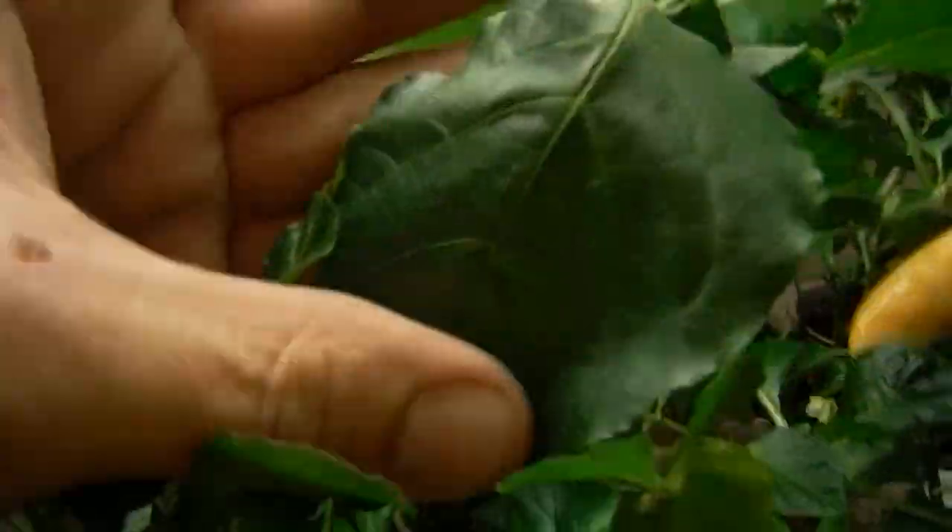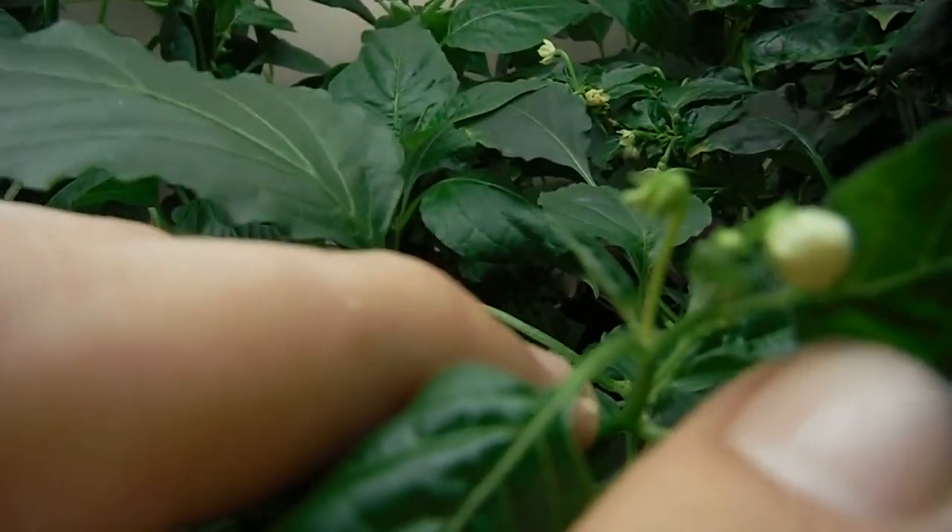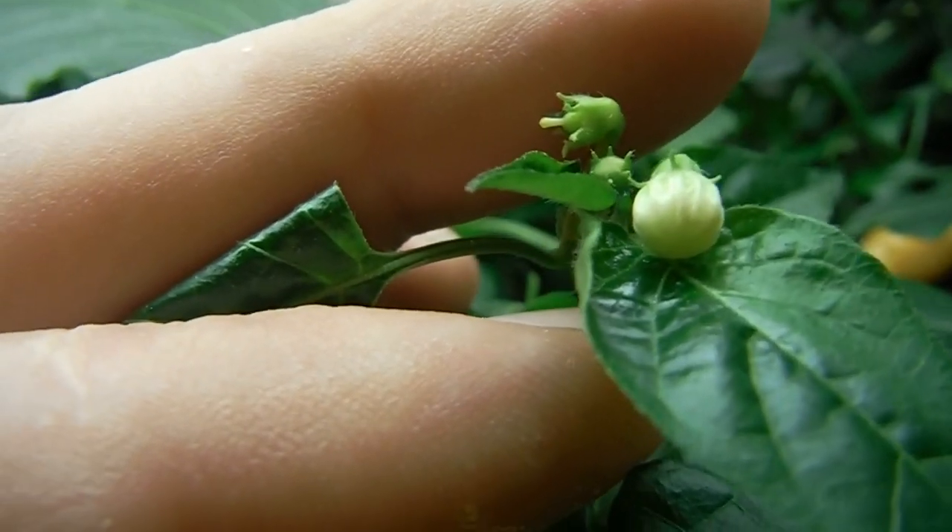That's part of the sugar rush right here. New pod popping off right there — you can see that little line on there. New pod. All kinds of stuff popping off.